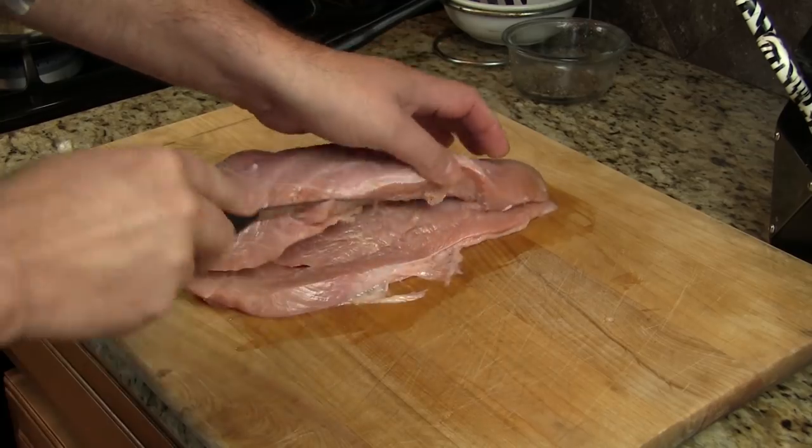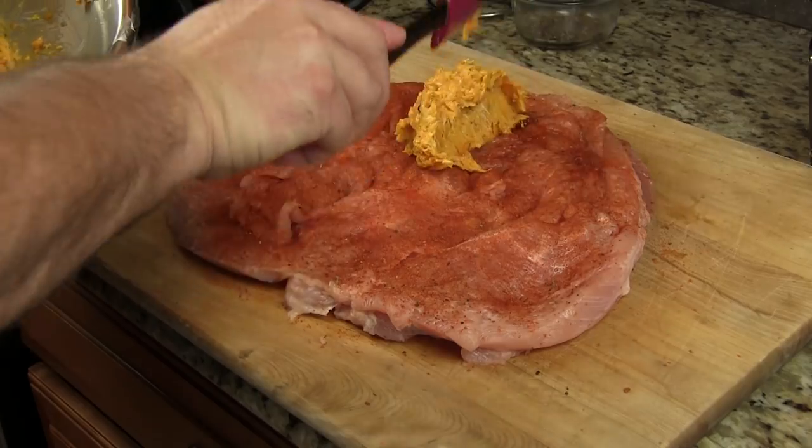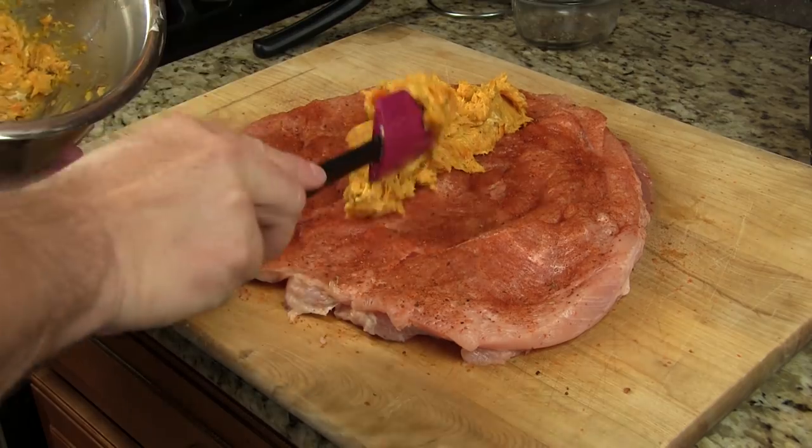What we're going to do is take a turkey breast, butterfly it, stuff it with some butternut squash and goat cheese spread. We're going to roll it up and get it on the smoker.